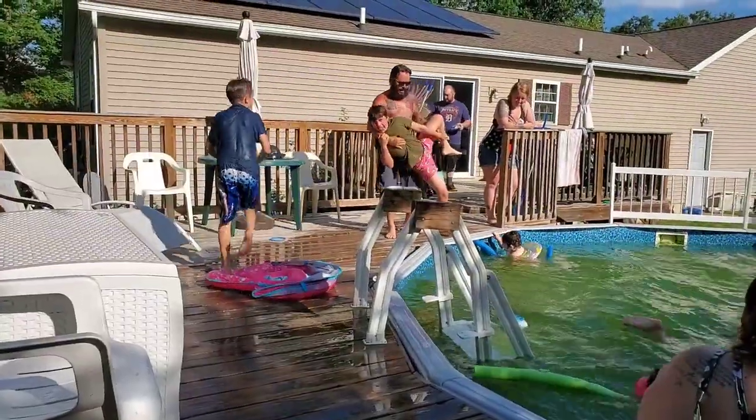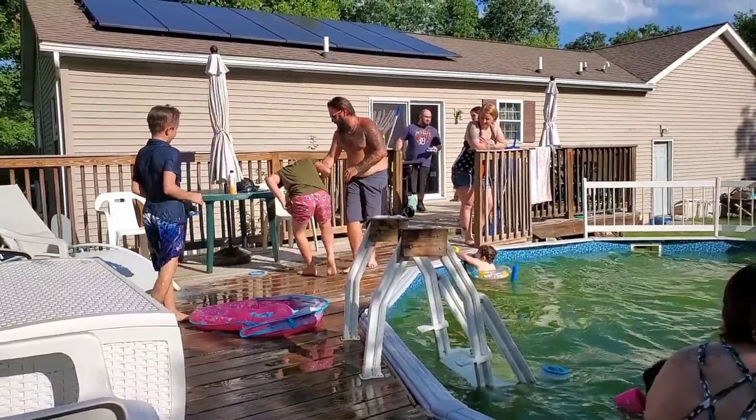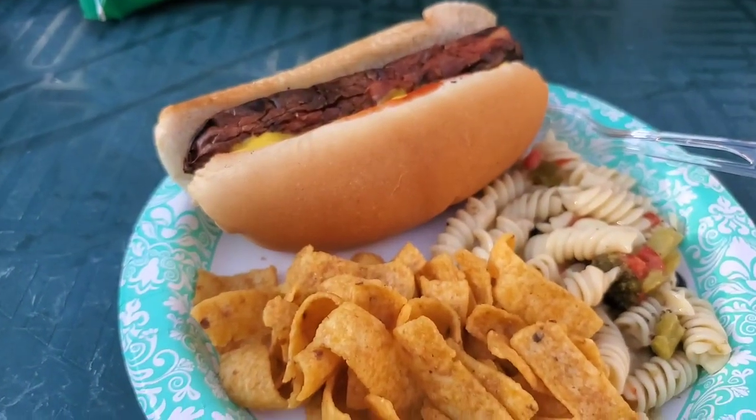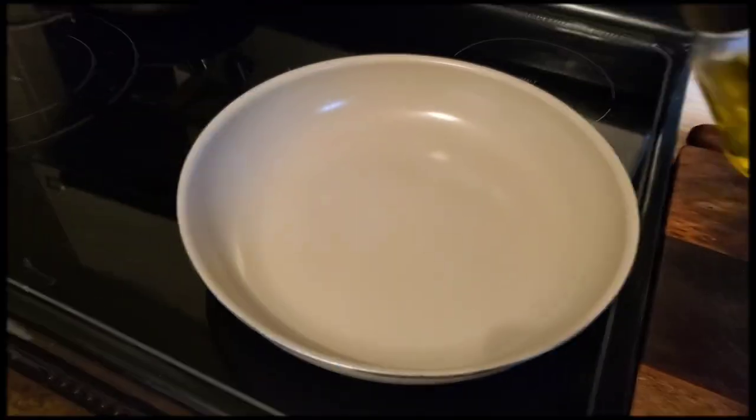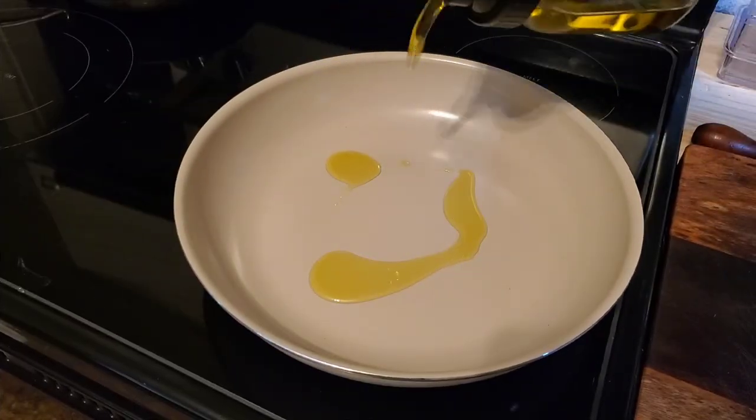This day was Labor Day and we decided pretty last minute to get together to cook up some brats and hot dogs and swim. The next day we kept it pretty simple with some cooler weather coming in.